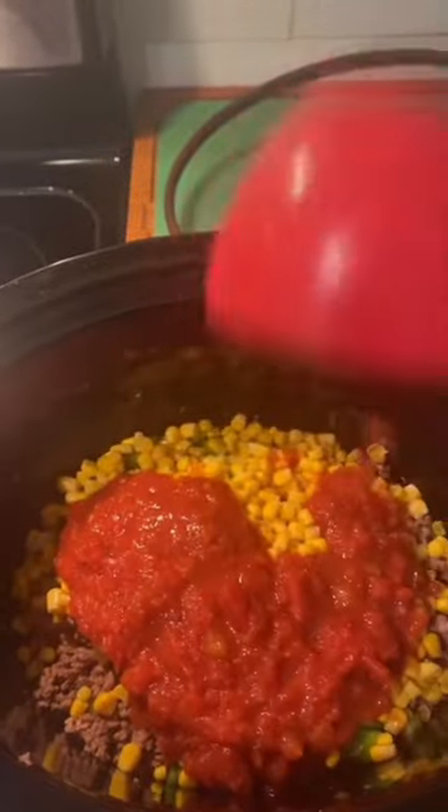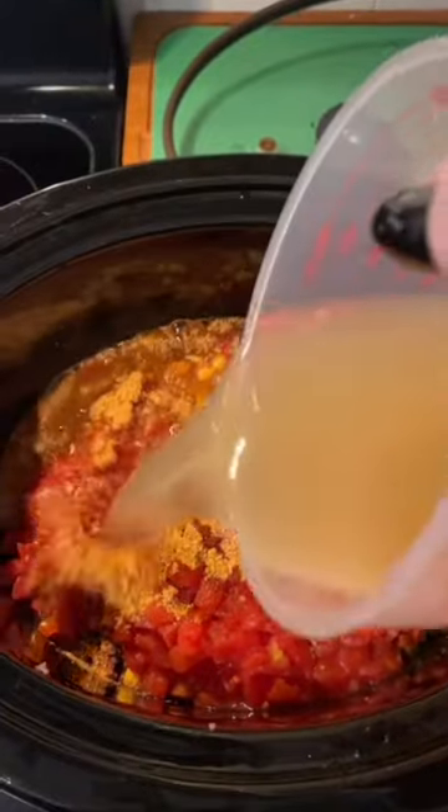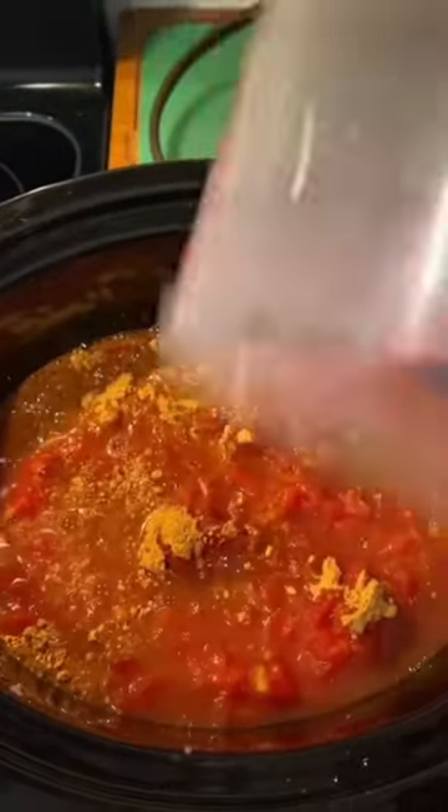Next I'm going to take one chopped up bell pepper, a can of drained corn, one cup of jarred salsa, a 14 and a half ounce can of crushed tomatoes, a packet of taco seasoning, and two and a half cups of water and chicken broth mixture.